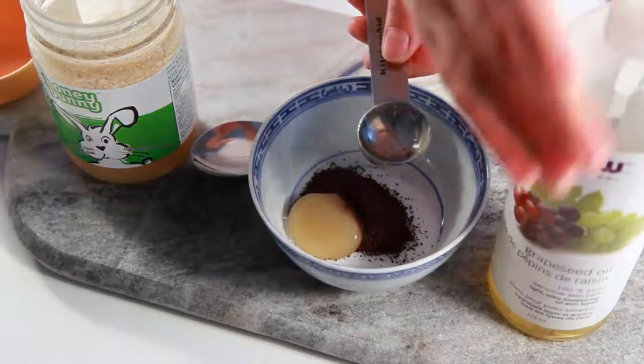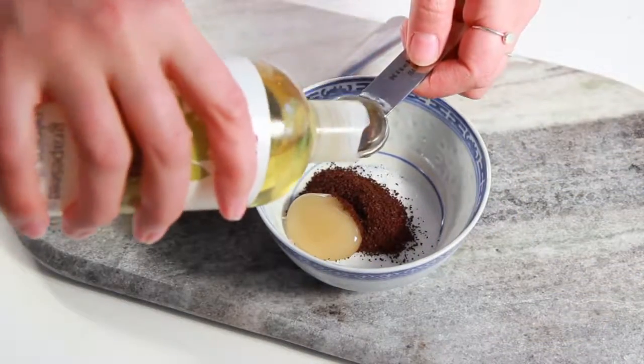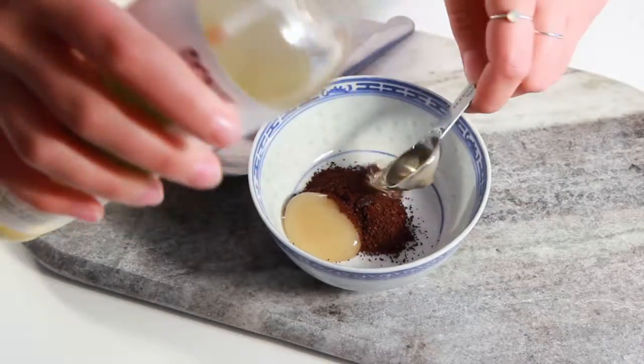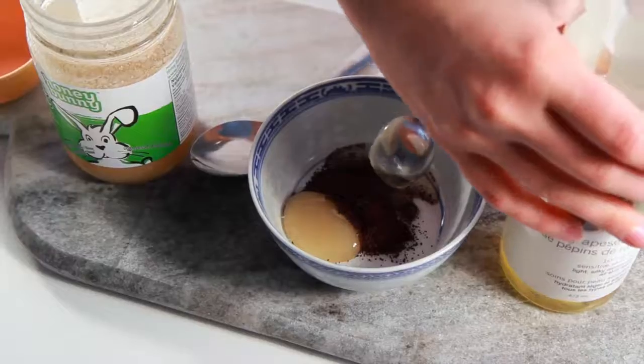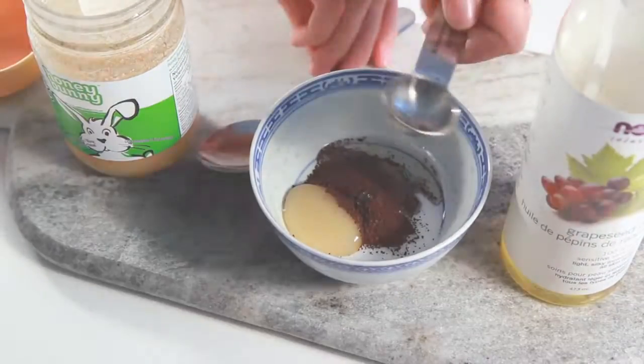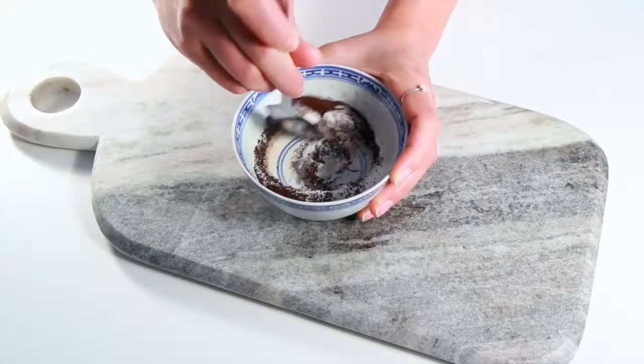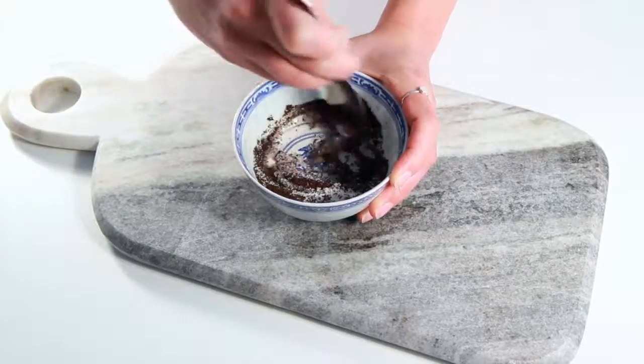Finally we're going to add our oil, and because of the moisturizing benefits of the honey and oil, this is almost like an exfoliator and lip balm in one. Now that you have all your ingredients together, all you need to do is mix everything together.